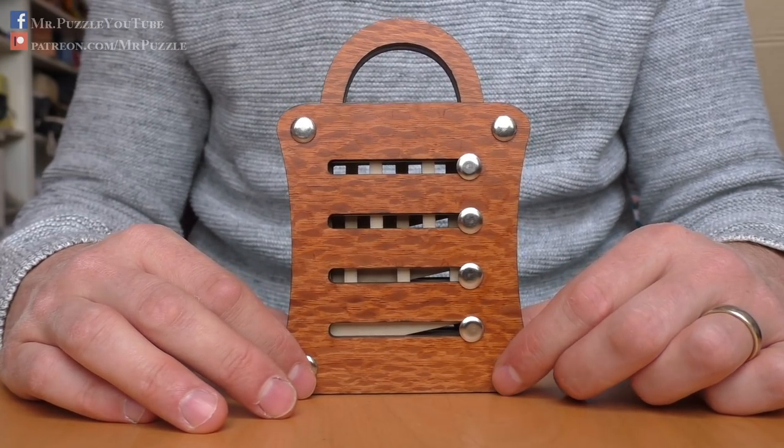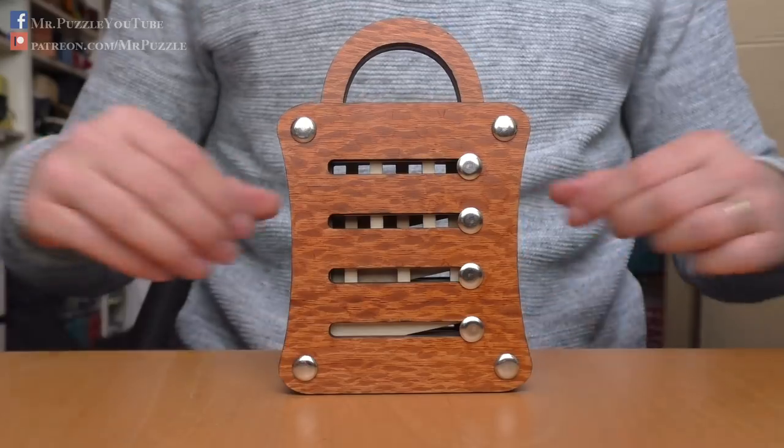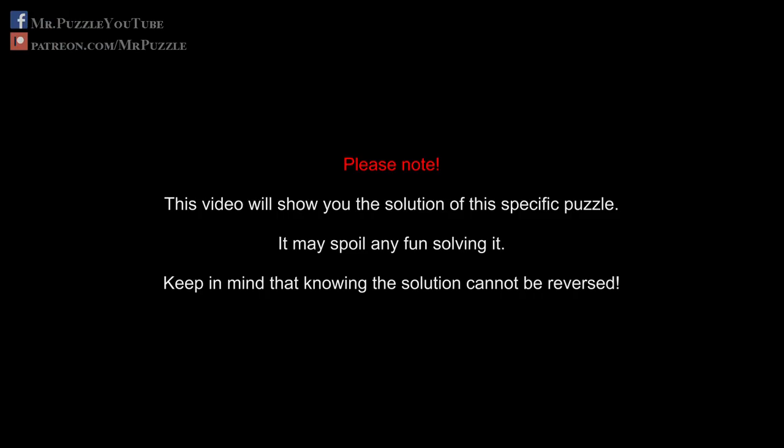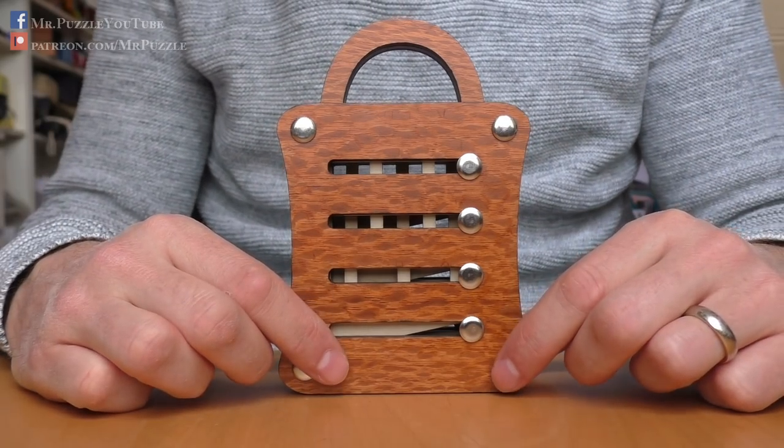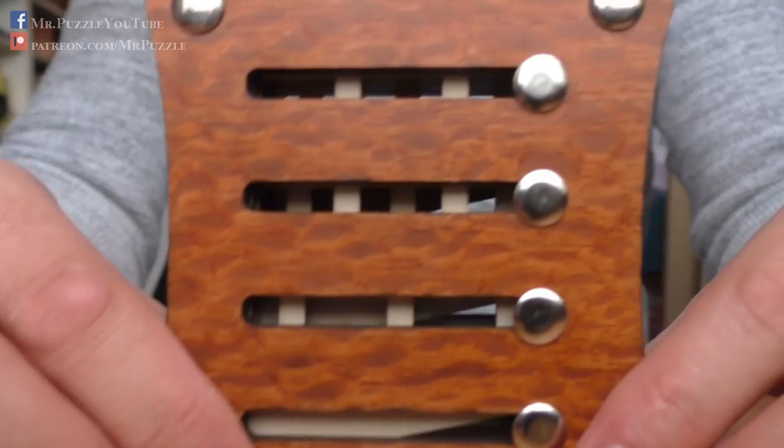After the spoiler break, I'll show you how to solve it. Okay, first, let's have a closer look at the mechanism.